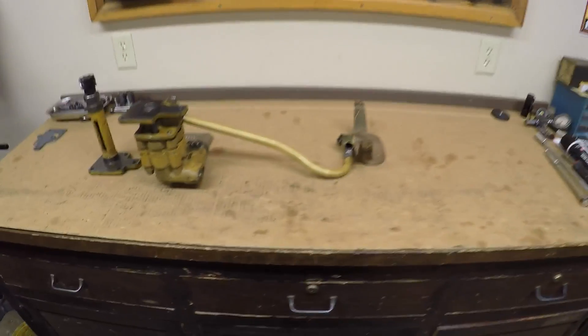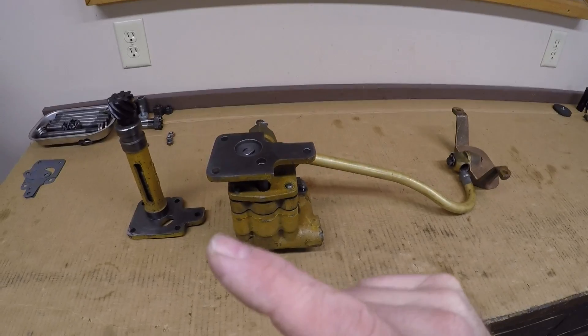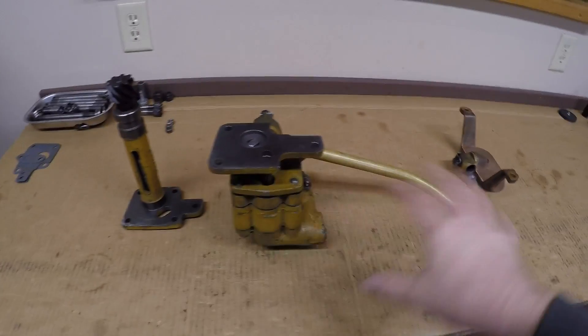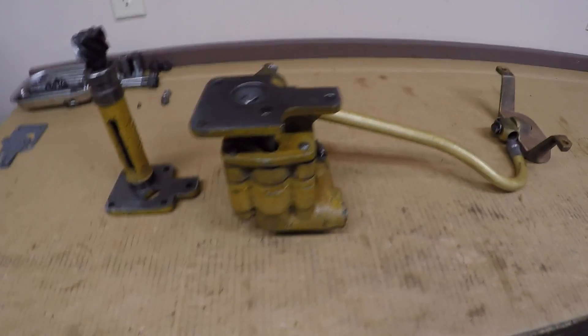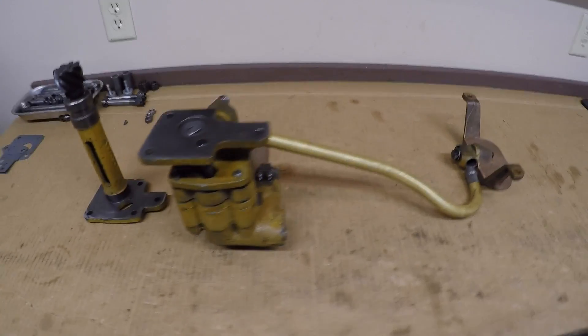If you guys need to skip ahead a little bit because you've seen all this if you keep up with the channel, I'm not going to hold it against you. But we'll do a streamlined disassembly of this D3400 oil pump and then hopefully get something put together and get this installed in the engine yet today.